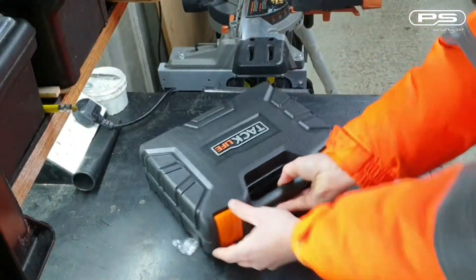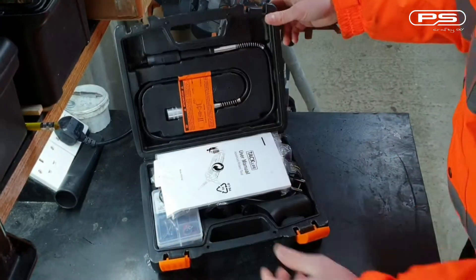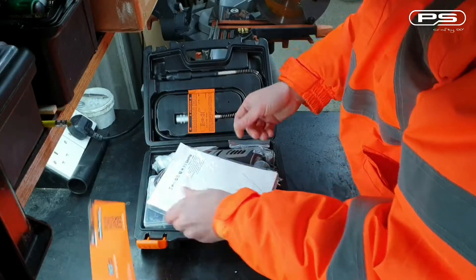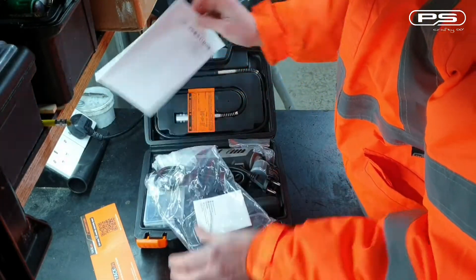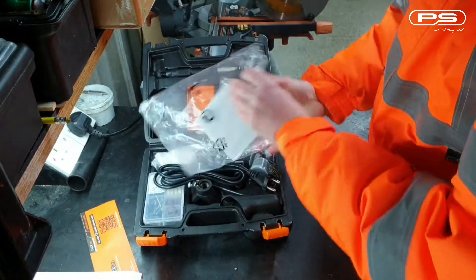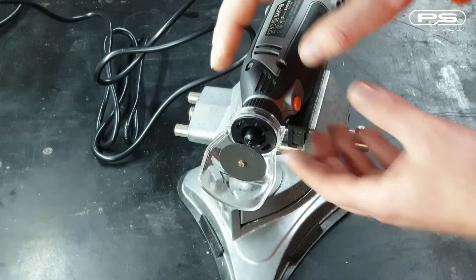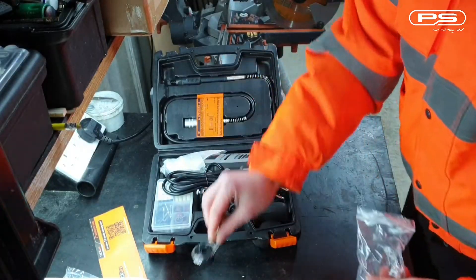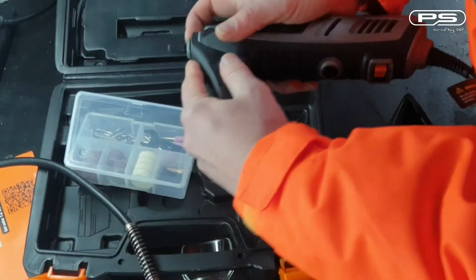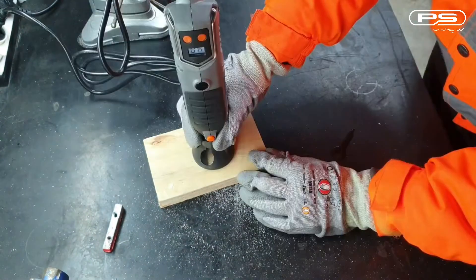So let's take a look at what's inside the case. There is a warranty card and a manual in 5 languages, flexible driver installation instructions, a shield attachment for when using with cutting discs, and a handle attachment for better grip of the tool with a flat nose piece to secure the handle on, and a cutting guide to maintain a constant cutting depth.